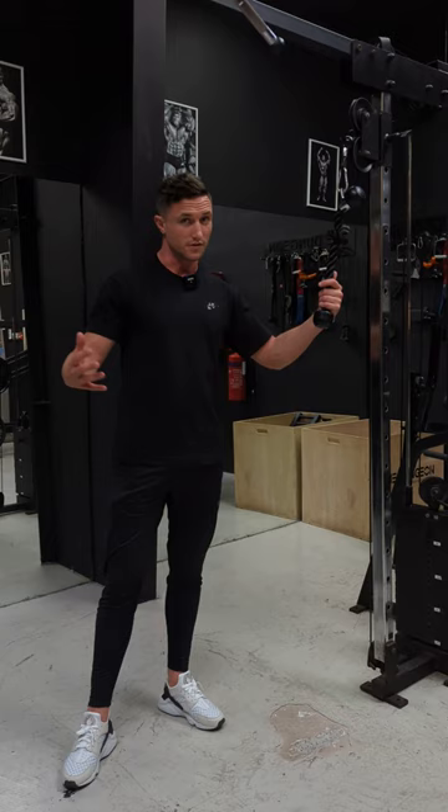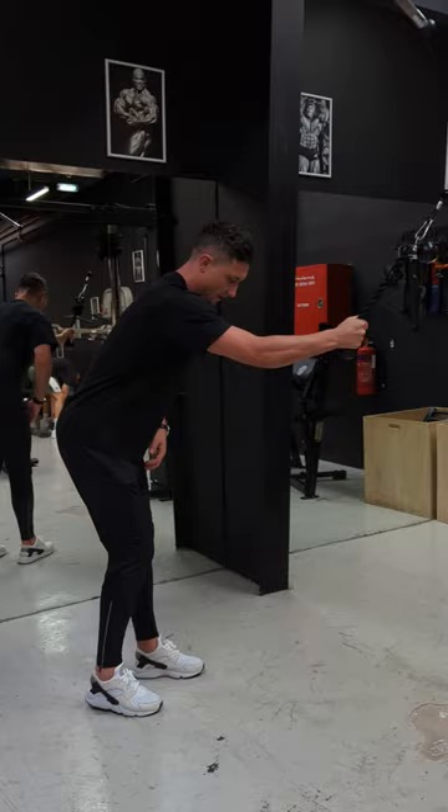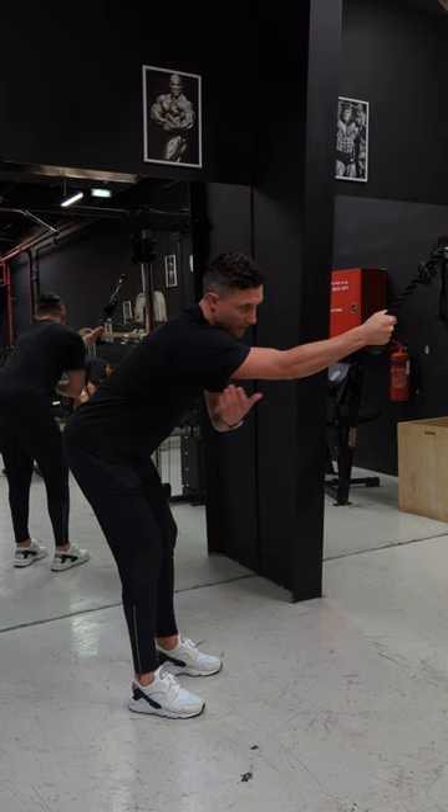Alright, the single arm cable pullover. I'm using a cable rope here — you can use a D-handle, whatever you have at your gym, just use it. I'm grabbing on, stepping back a bit, hinging at the hips, and I'm in a fixed position here.